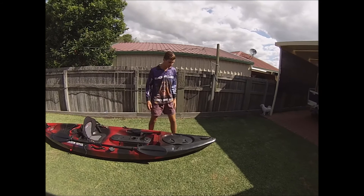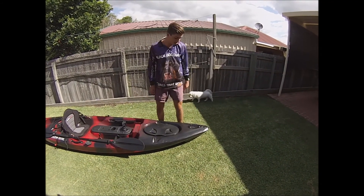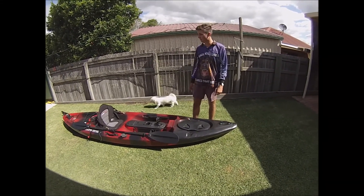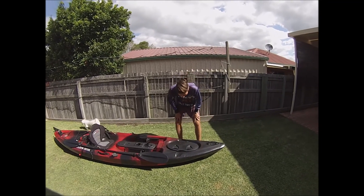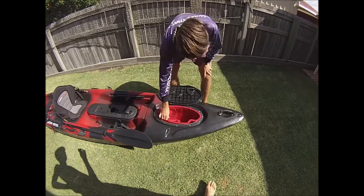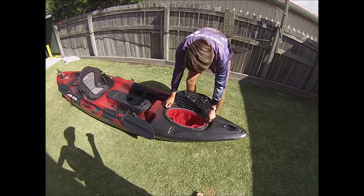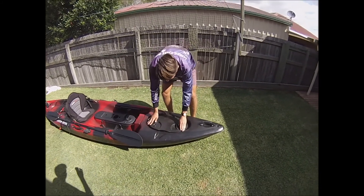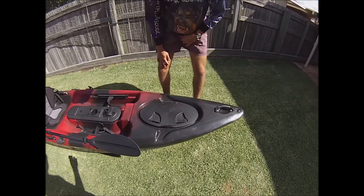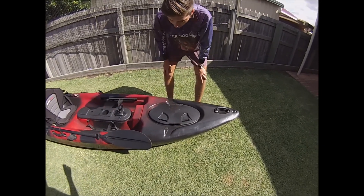I'm just going to go through a few features with you today, starting from the front. It's got the easy carry handle. It's 34kg this kayak, so you need someone on each end because it's a bit heavy to lift by yourself. It's got waterproof storage under the front — it comes with a bag inside here that keeps the stuff nice and neat and tidy and locks nice and easy. Also, you can see if a bit of water starts coming in the kayak, it's got this runoff channel here so it doesn't pool, which is a really handy feature.